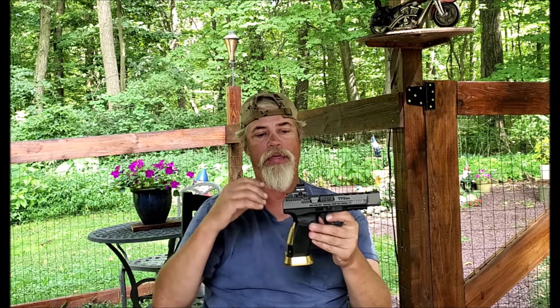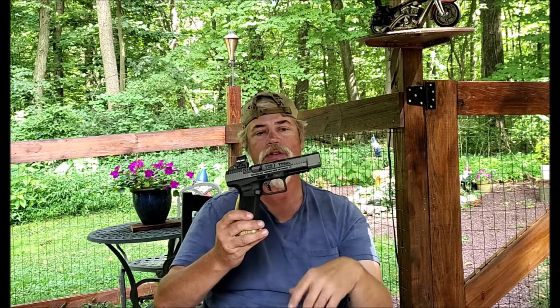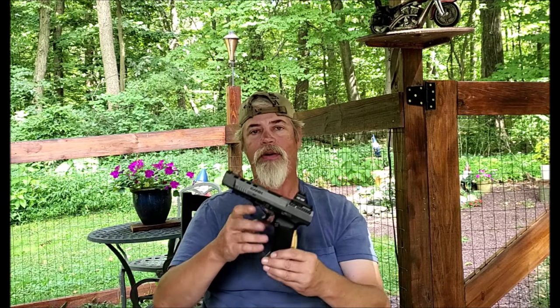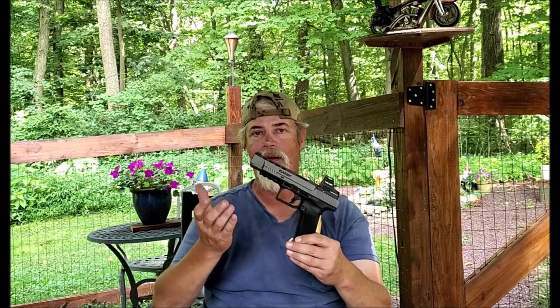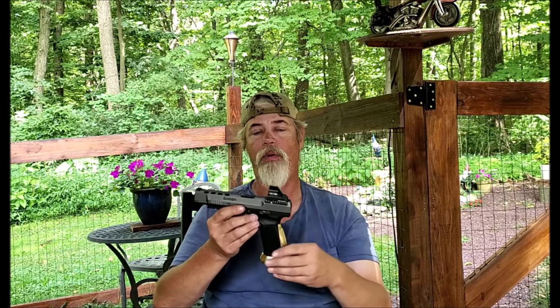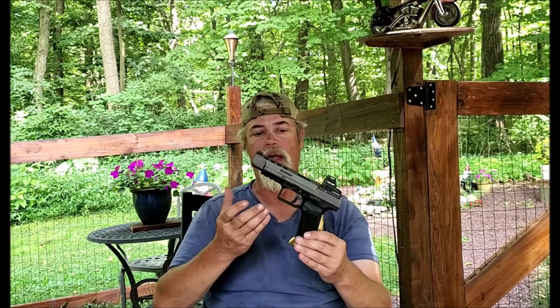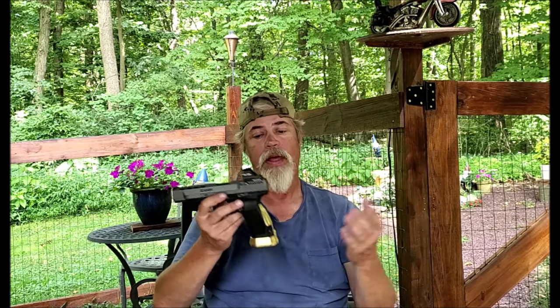The Canik in itself is a great platform for this, but with these features on it, man, it just takes it to the next level. With everything all together you're still in at under a thousand dollars for the complete gun, and I don't know where else you're going to find this kind of competition-ready gun for under a thousand bucks. That'll pretty much wrap it up from us here at the tavern. Until next time, get out there and put some upgrades on your Canik, then get out there and get pewing. We'll see you next time.